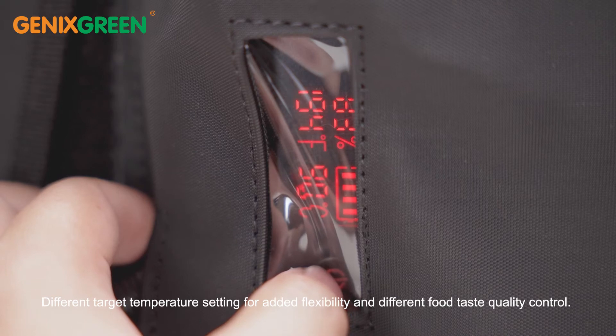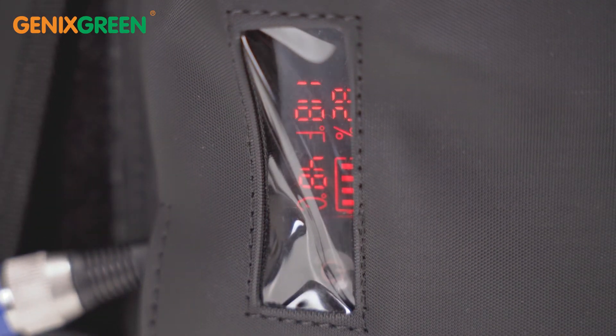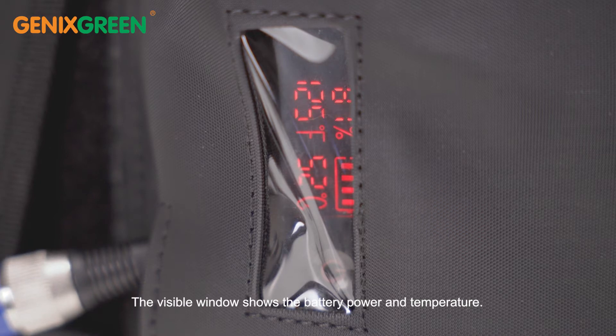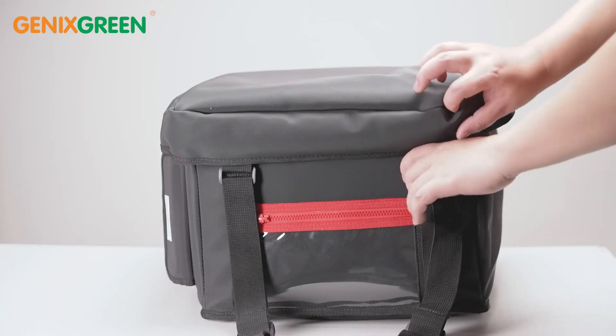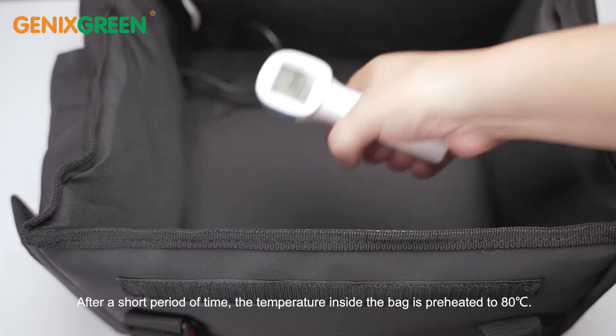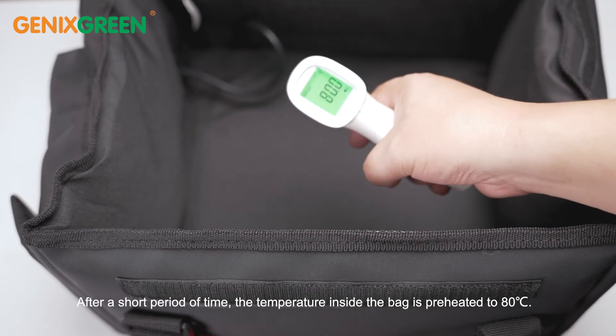Different target temperature settings offer added flexibility and food taste quality control. The visible window displays the battery power and temperature. After a short period of time, the temperature inside the bag is preheated to 80 degrees Celsius.